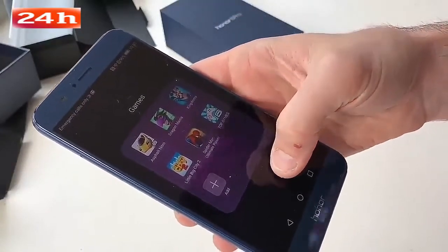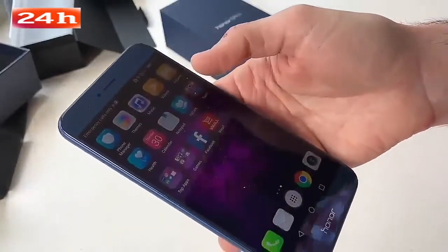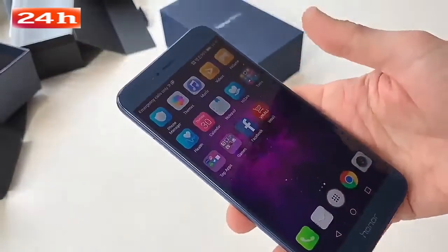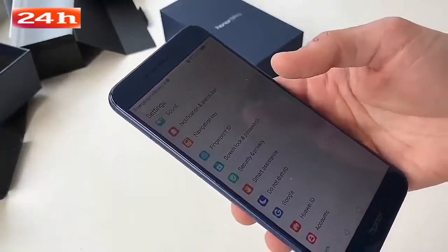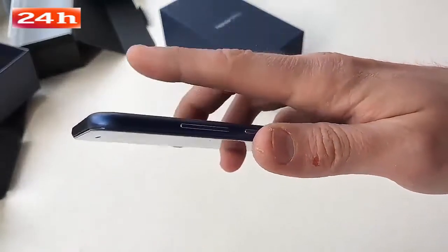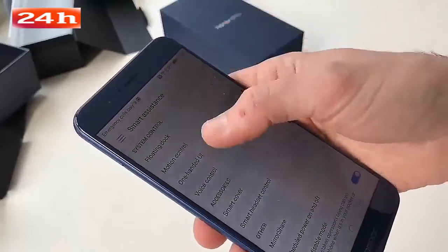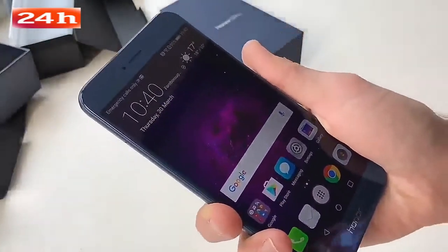You get some pre-installed games, which are mostly not very good, plus various other apps like Twitter and TripAdvisor. Jaunt VR is pre-installed too, so you can get your VR action straight away without having to download anything from Google Play. You also get loads of bonus settings — fingerprint gestures, for instance: you can pull down the notifications bar by just flicking down on the fingerprint sensor with any finger, even an unregistered one. And in Smart Assistance you get one-handed UI so you can shrink the screen, which is definitely going to help on a 5.7-inch smartphone.